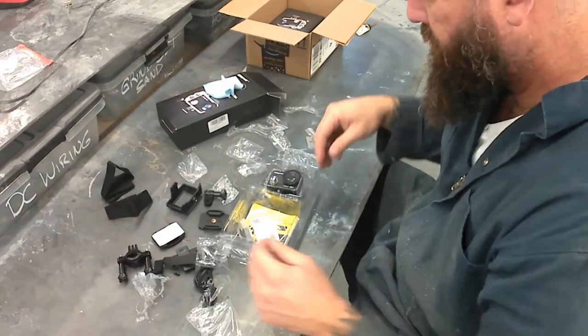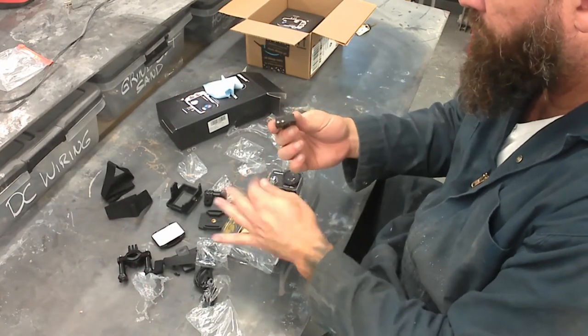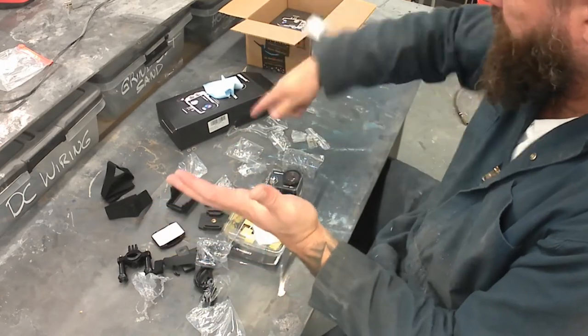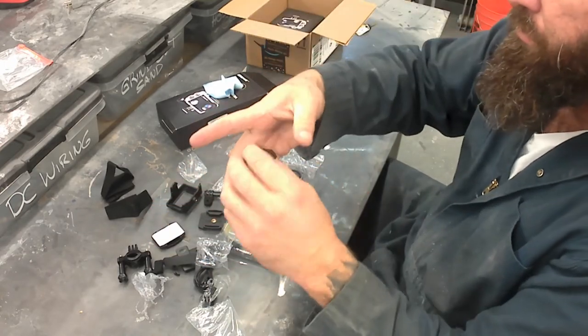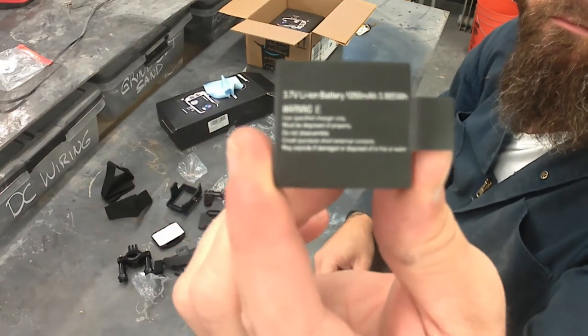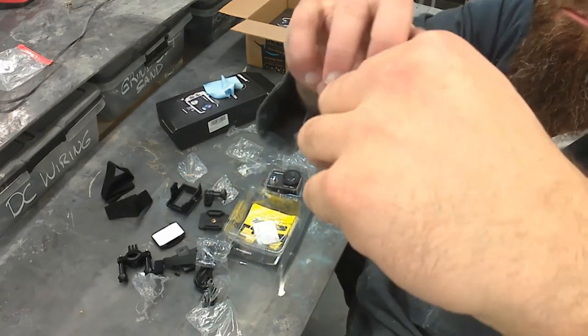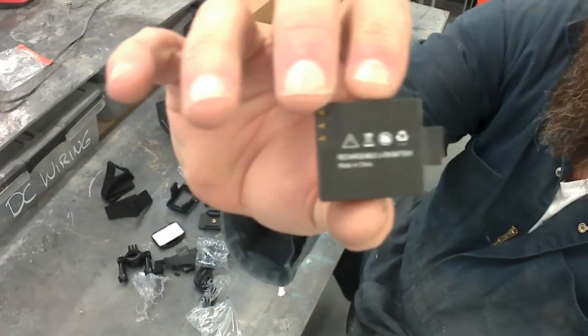I've been shooting these videos for about six months and this little camera does great. I'm actually filming with one now. Here's the battery — lithium ion, it comes with it. You plug it in and like I said, you can charge it in the camera itself or you can buy the charger.